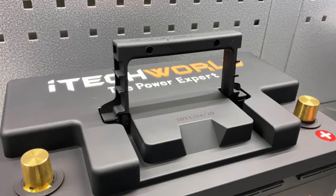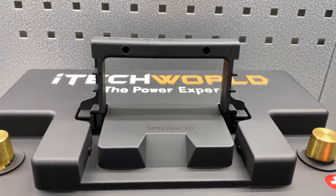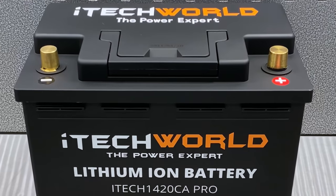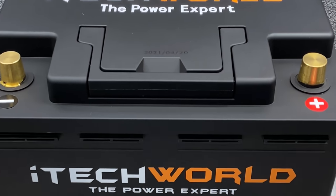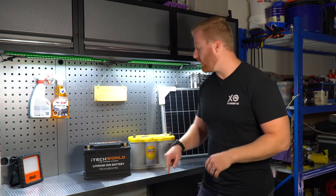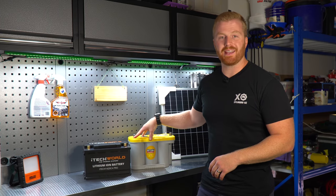The iTechworld 1420CA Pro is a 12 volt lithium starter battery rated at 1420 amps and 60 amp hours that can withstand the high discharge rates required to start our vehicles. This unit has a pre-programmed battery management system, claims to have a capacity equivalent to that of a 120 amp hour lead acid battery, weighing in at only 8 kilos and is a drop-in hassle-free installation — at least that's what the website says. Today we are testing the iTechworld 1420CA Pro side by side with my Optima Yellow Top, a more traditional AGM starter battery.